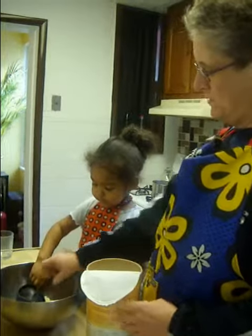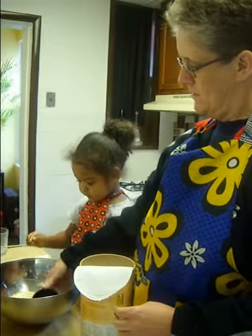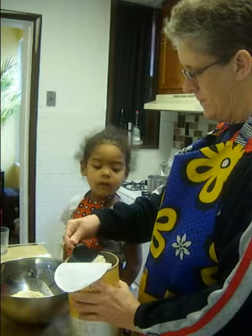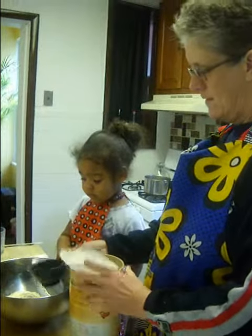Alright, should we put just a little more? Because I didn't really measure that cup full. It's a full container. Let's just add that one.